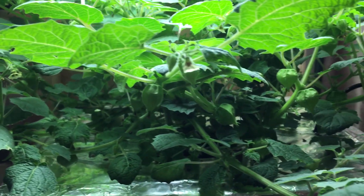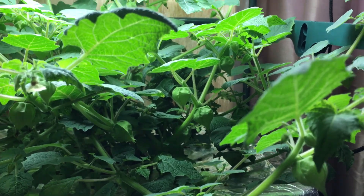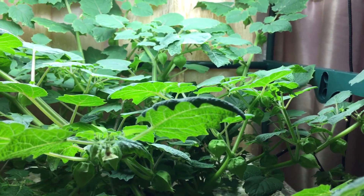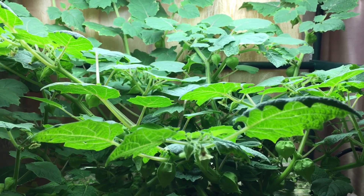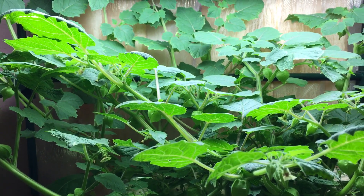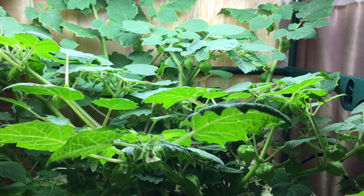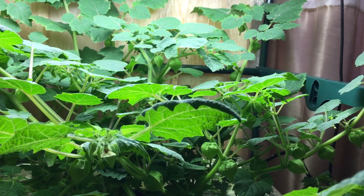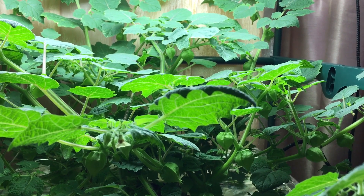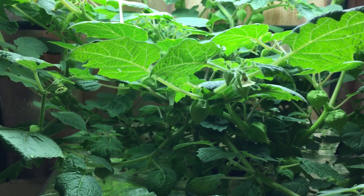With this plant you just kind of let it grow and let it do its thing. You don't need to come in and trim it, do any type of clipping or cutting back — you could just let this plant grow.